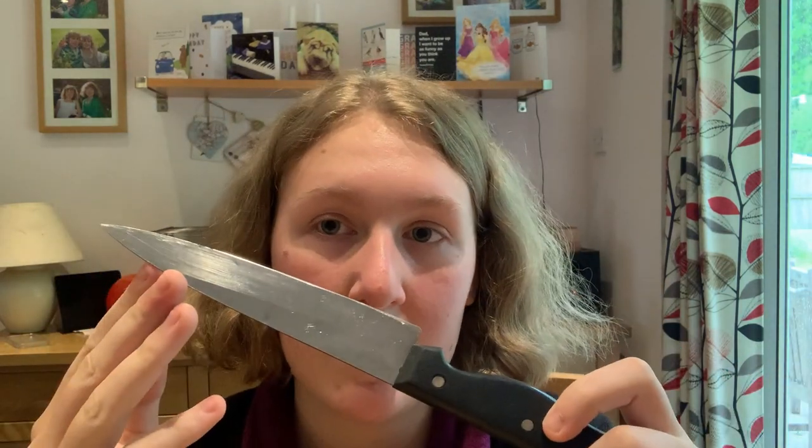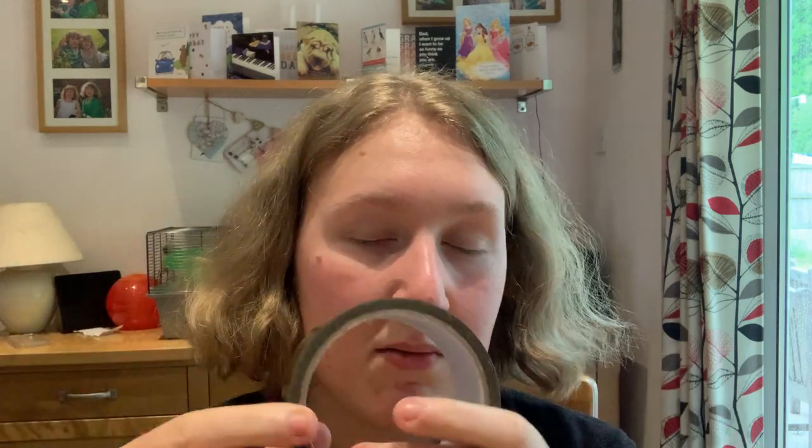Obviously eat the Pringles first — we don't want it full. You're also going to need a knife — a quite sharp one — some scissors, some tape (parcel tape, duct tape, or sellotape), and a chopping board to do your chopping on.